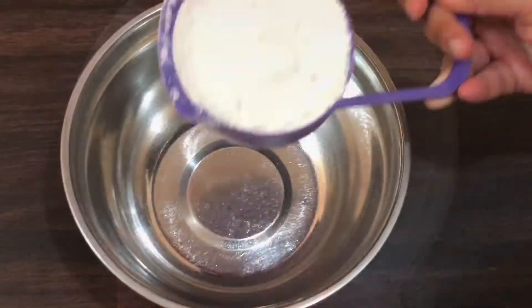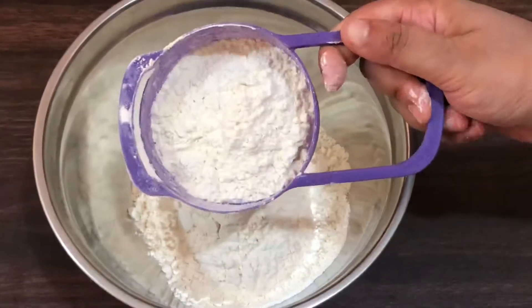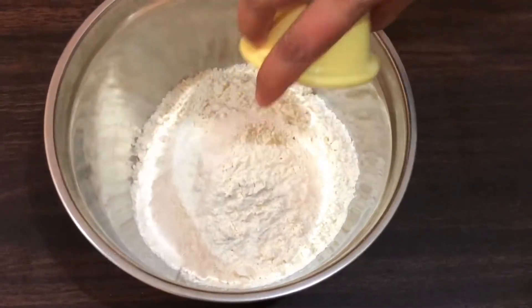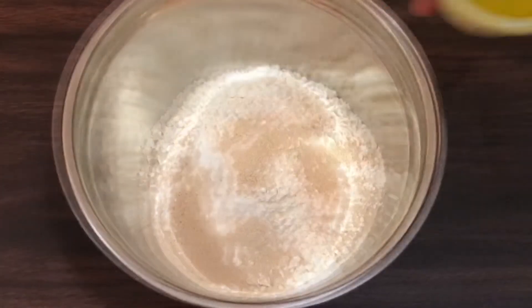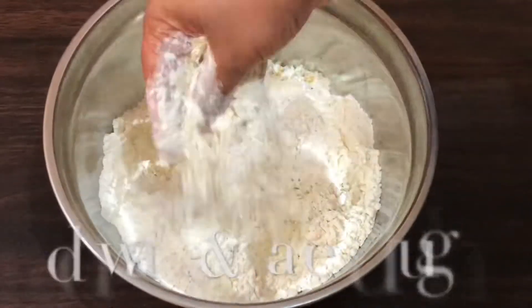For making the pizza dough, in a bowl take one and a half cup of all-purpose flour, 1 tablespoon of sugar, 1 tablespoon of salt, 1 tablespoon of yeast, and 1 tablespoon of olive oil. Now make a dough by adding water.